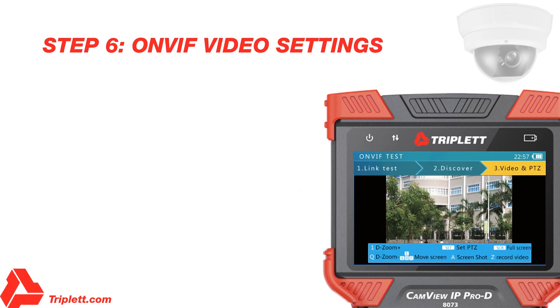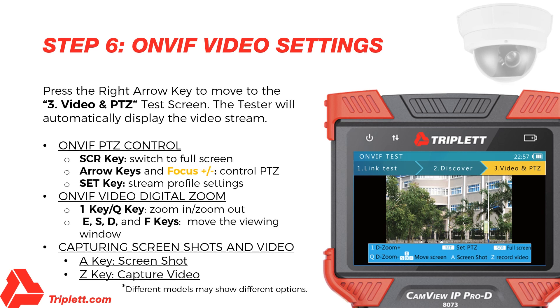Step 6 – OnVIF Video Testing: While on the Discover screen, press the right arrow key to move to the Video & PTZ test screen. This screen will allow you to view a live video feed from your IP camera, control and test PTZ, and enter the camera's setup settings. Pressing the SCR key will switch to Full Screen Video Display mode and all display information will be hidden. The video image will cover most of the screen area. Due to width-to-height ratio differences, part of the screen could be black. In Full Screen mode, use the Focus Plus or Minus and the arrow keys to control PTZ. You may also press the Set key to access and change the stream profile settings — for example, baud rate, protocol, address, etc.